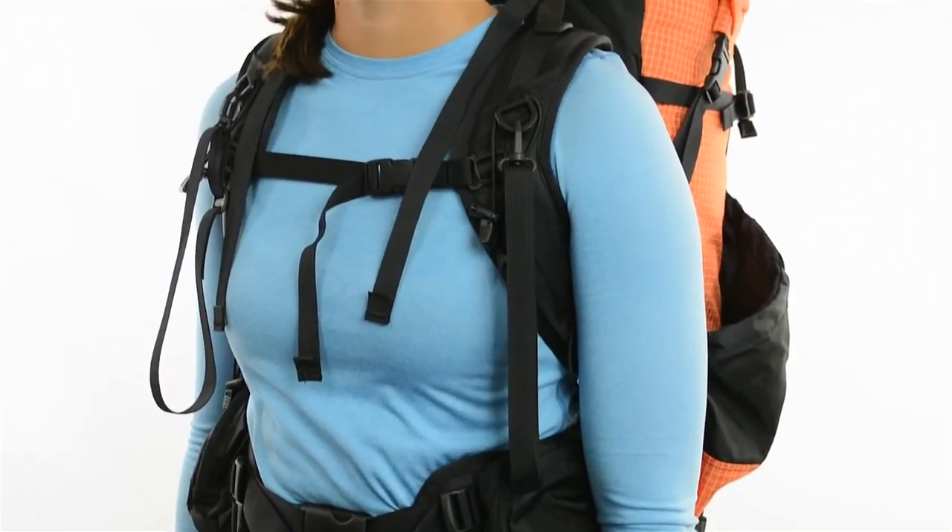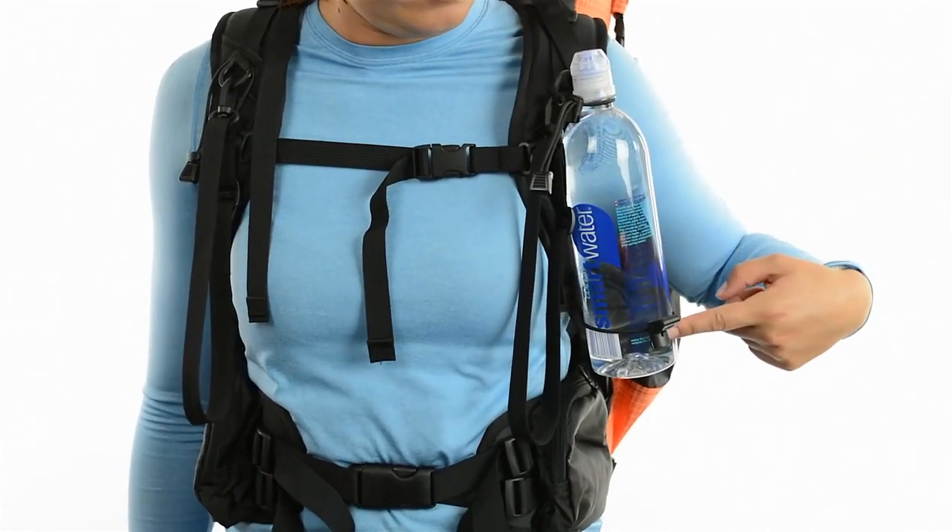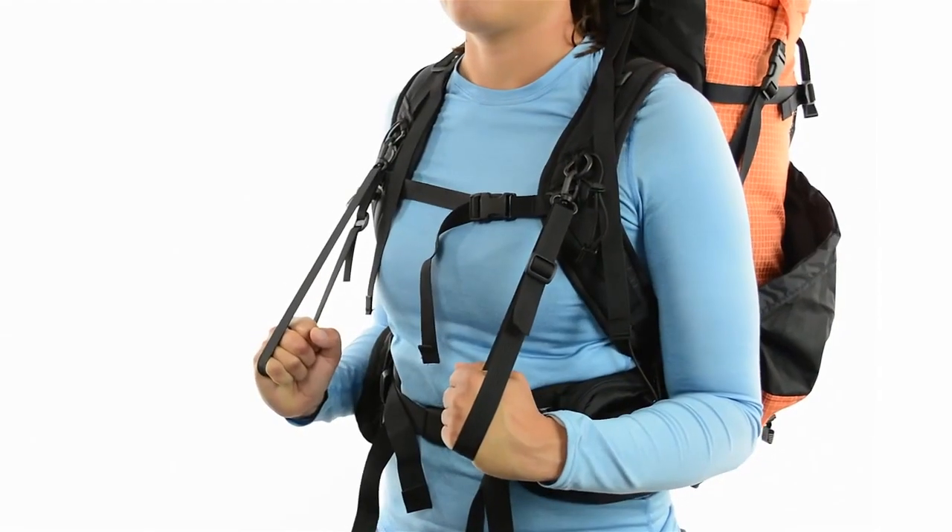The fully padded, contoured shoulder straps fit great and stay comfortable all day. We include removable water bottle holsters and removable hand loops which can help you shift the weight if needed.